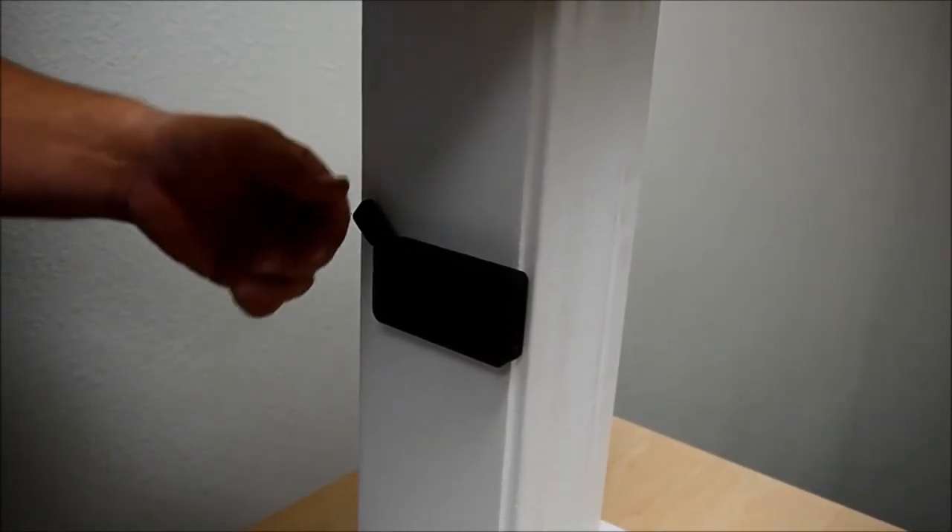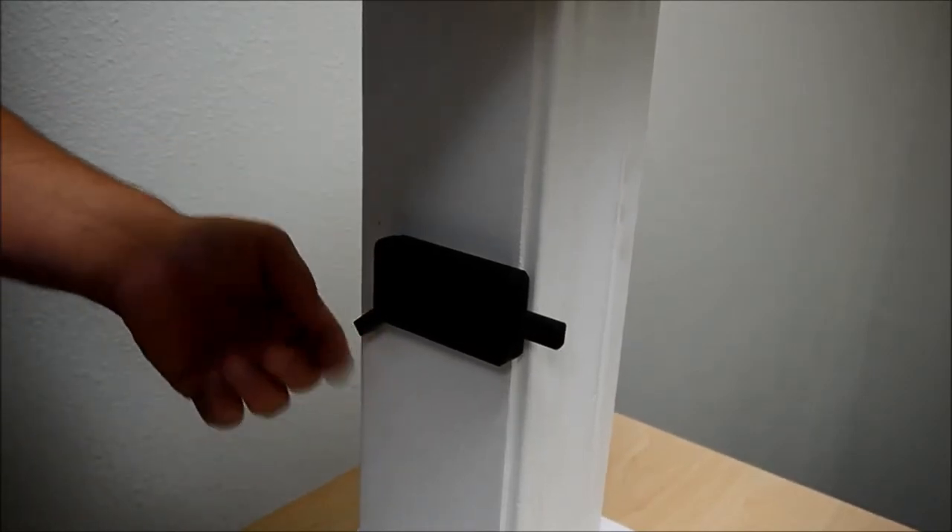All right, once you have all the screws in and it's properly mounted, you're going to test it for operation, and you're all set.